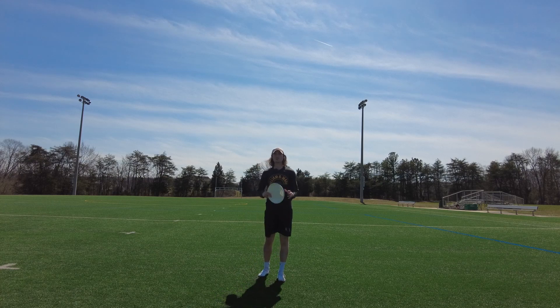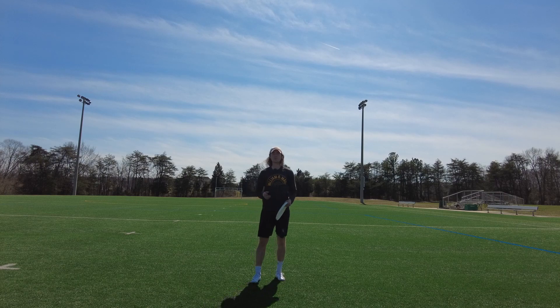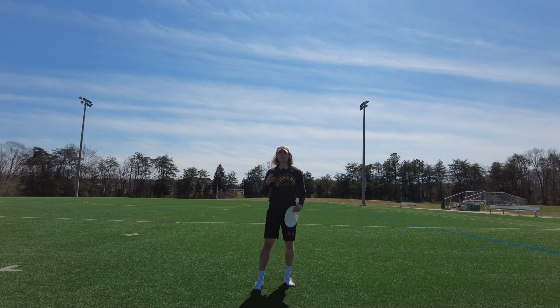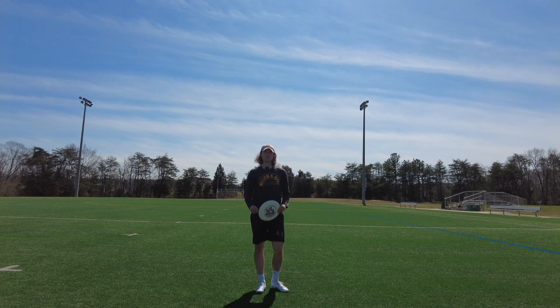Hey folks, it's Johnny here coming to you from right outside of Washington DC, and in today's video we are going to talk about pulling. I hope you're excited. The three keys to pulling are the cross step, keeping our head level, and angle control. Let's take a look.